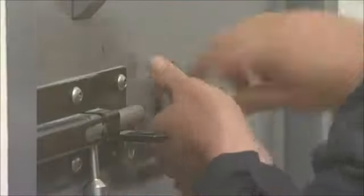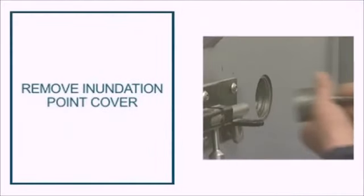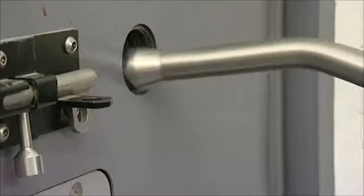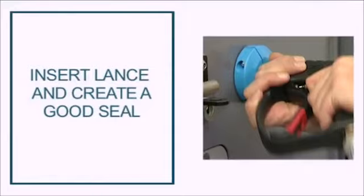Advise anyone trapped to stand to the side of the door. The cell door has a removable inundation point — you insert the lance here. Make sure to create a good seal.